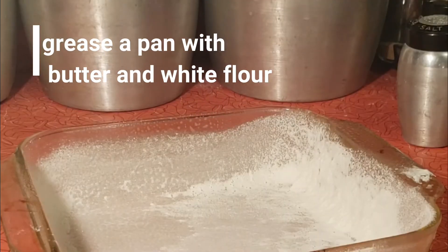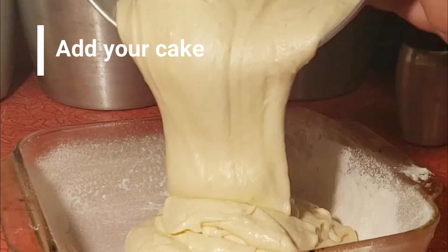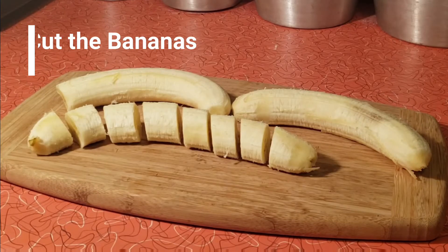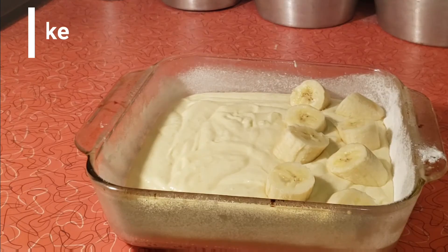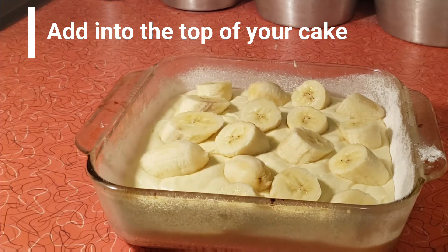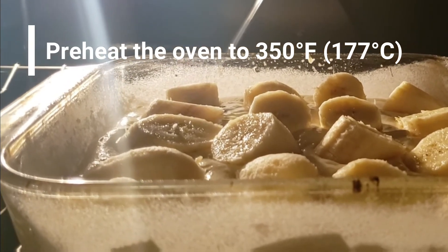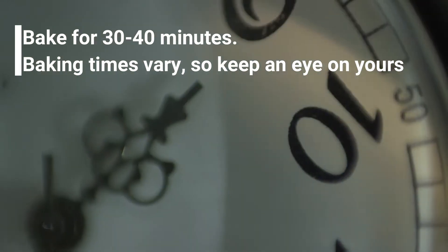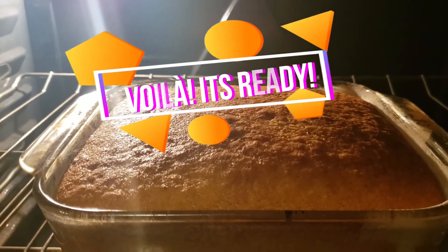Em uma forma untada você vai colocar a sua massa de bolo e cortar 3 bananas e adicioná-las no topo do seu bolo. Preaquecer um forno de 350 Fahrenheit ou 177 graus Celsius — você vai assar esse bolo de 30 a 40 minutos; isso vai depender do seu forno. E aí está o seu bolo.